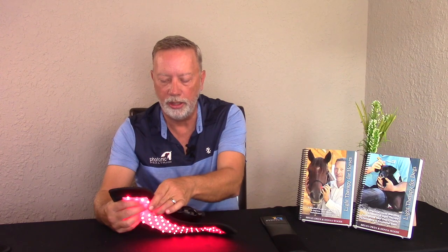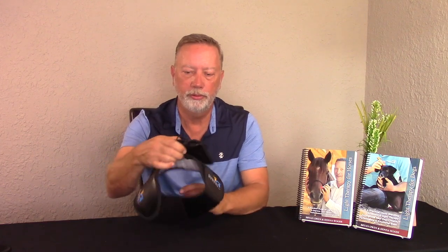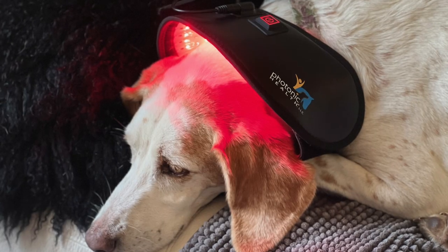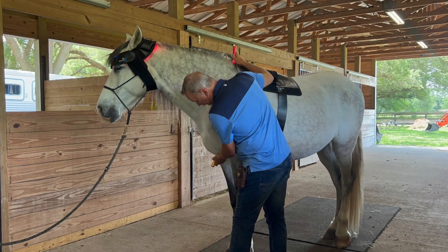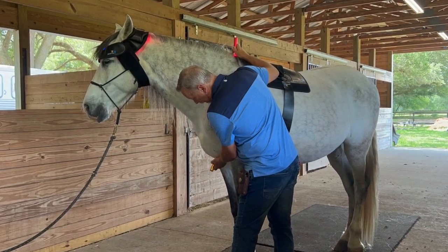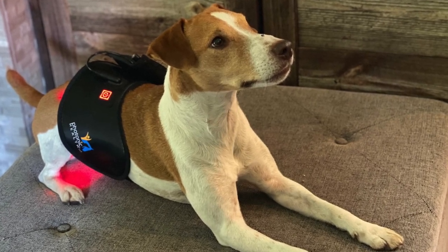You can also add an extra strap to it. If you have a horse with a large foot — like a draft horse — you can connect the two straps to make it much larger. This also works for going around necks of dogs or other larger areas, so you can extend it by putting the extra strap on. Those are the key features of the Half Wrap: its shape and how easy it is to use.